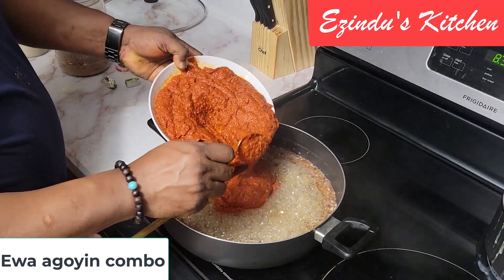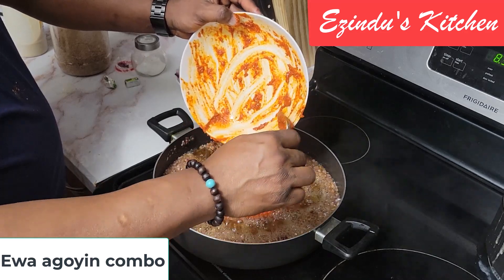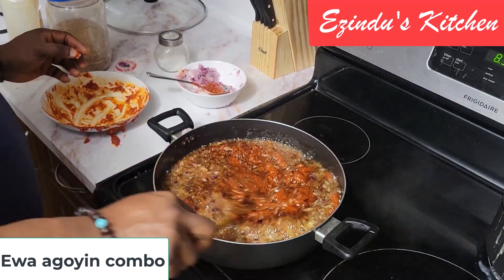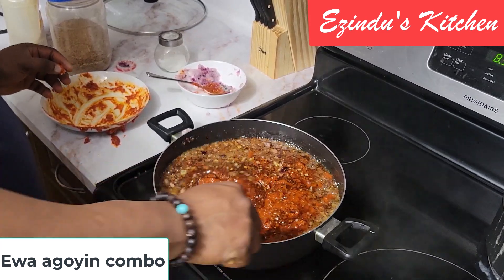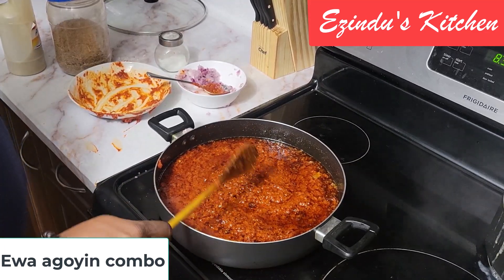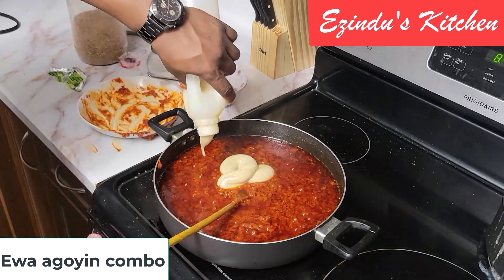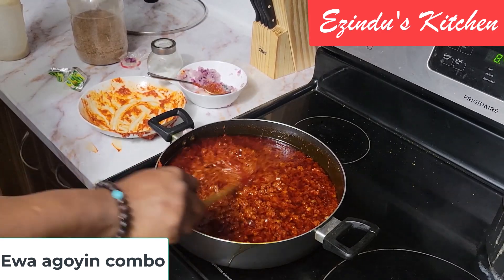Once the onion has released its flavor, add crayfish — which is not supposed to burn at all — and for less than a minute add your blended peppers. Remember in this pepper blend I added ginger, red bell pepper, and tata shape. I've given it a quick stir. It seems it requires more oil, so I've added more oil and my seasoning as well.